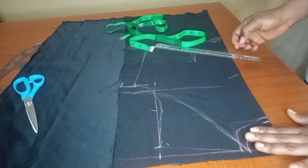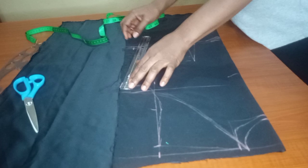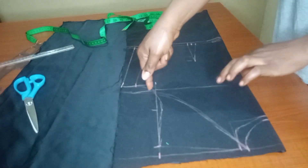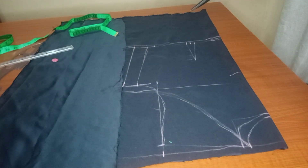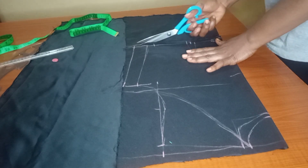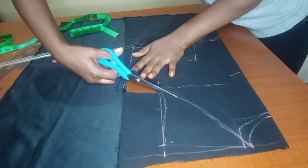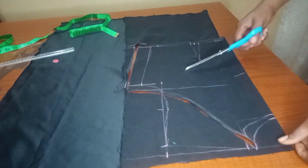Now I'll go to my waist part and add an additional one and a half inches for the sewing allowance. Once I'm done, I'll join them together and go ahead to cut this out. I came up by one inch at the armhole, so I'll use my scissors and start cutting. Just go ahead and cut carefully on the line — cut on the outer side of the sew line, not inside it.